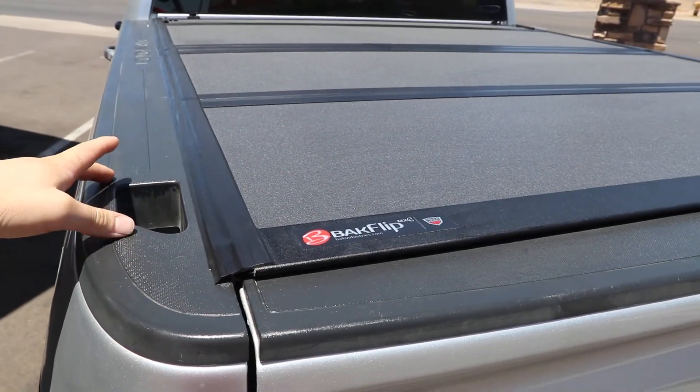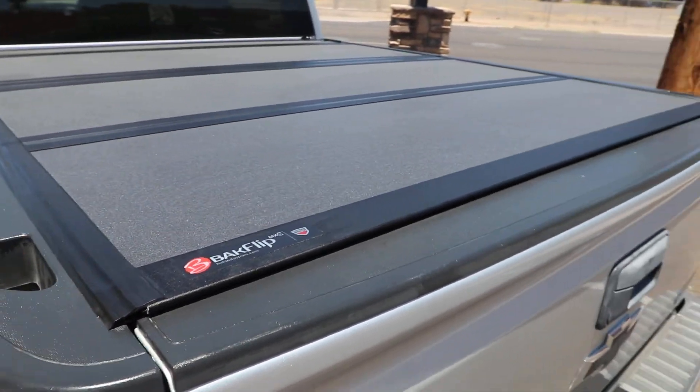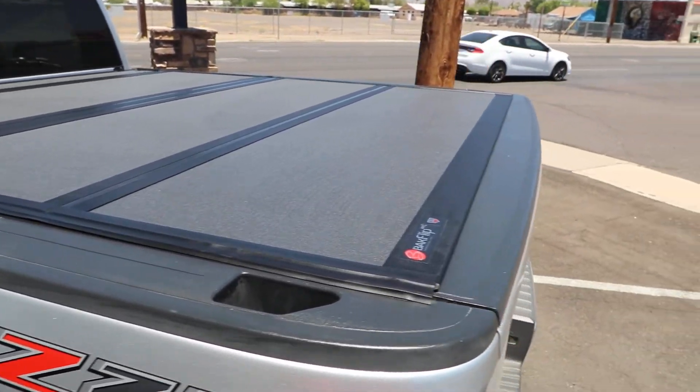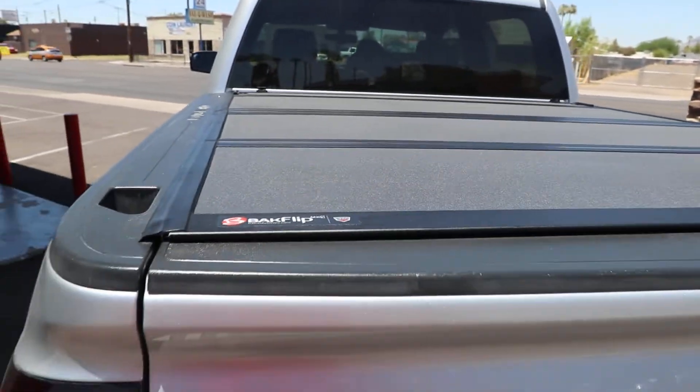It sits inside of the bed, so you get full access to your stake pocket holes. It's a tri-fold design — three panels backed by a three-year warranty — and it lays very flush.